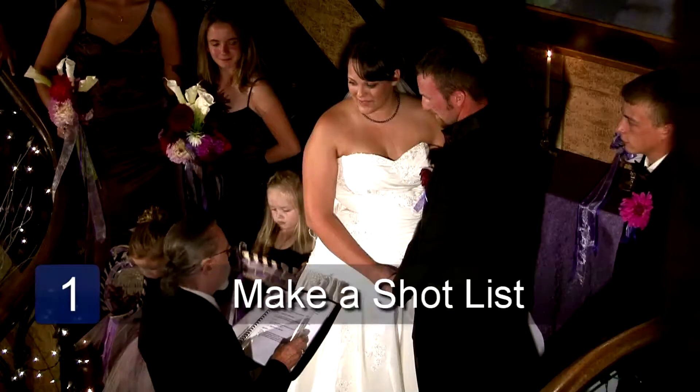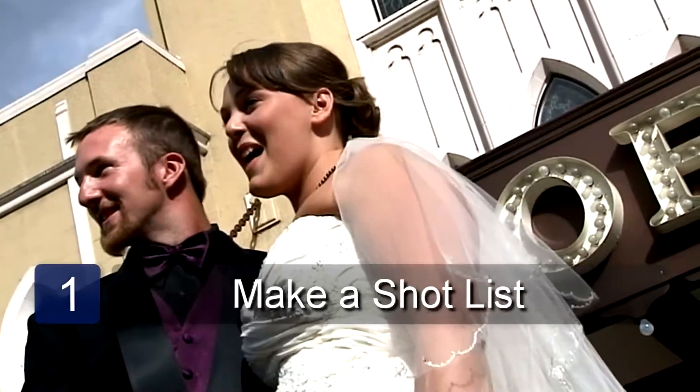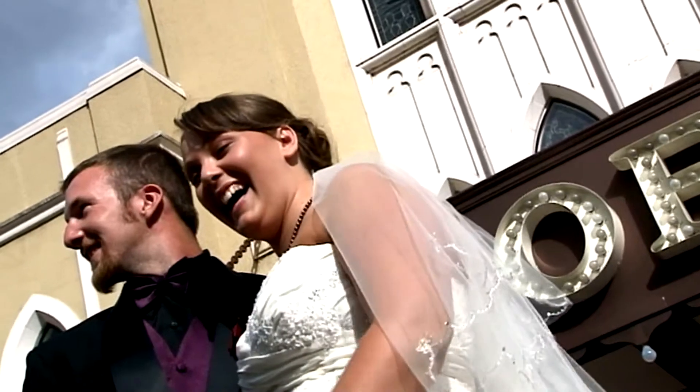It's always a good idea to bring a list of different photographs to be taken. To get some really interesting photographs, use the rule of thirds.